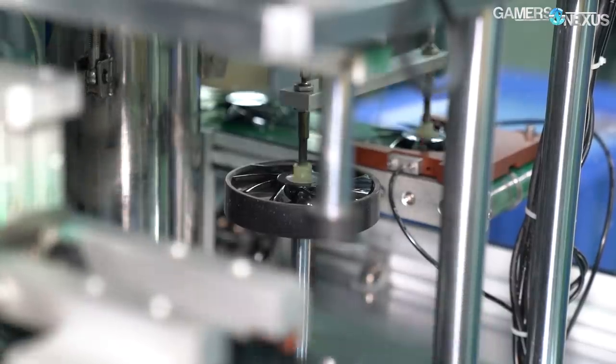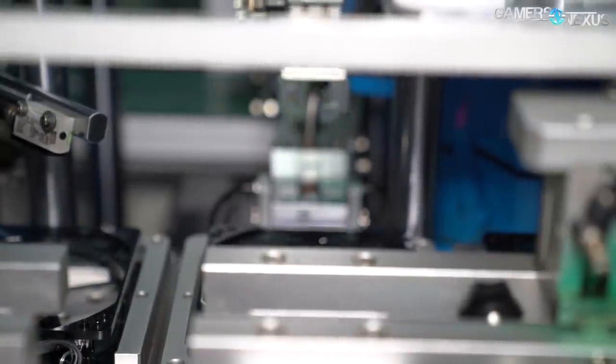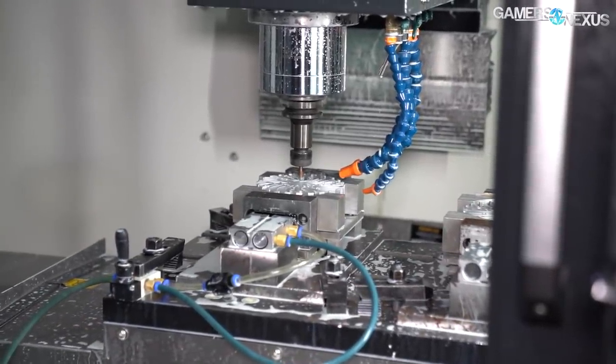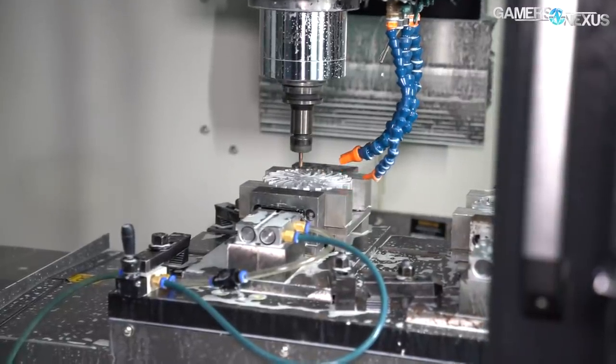The manufacturing process will be demonstrated by the Deepcool Semi-Automated Fan Manufacturing Plant at Deepcool's Shenzhen, China location, where the company manufactures its own liquid cooling and fan products from scratch. It has also begun building out CNC equipment for cold plate manufacturing starting later this year, but today we're focusing on the fans.